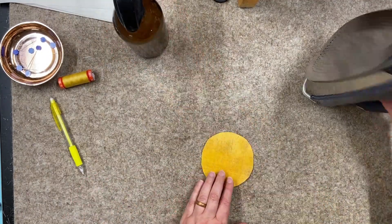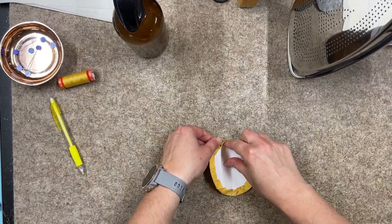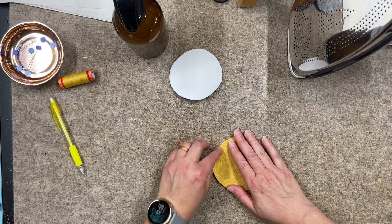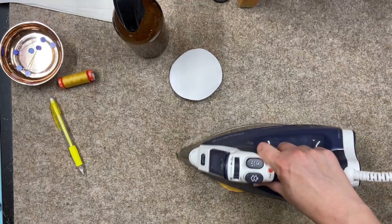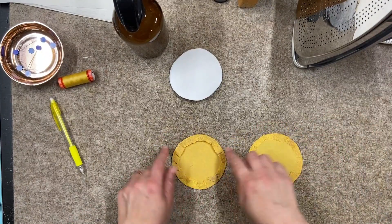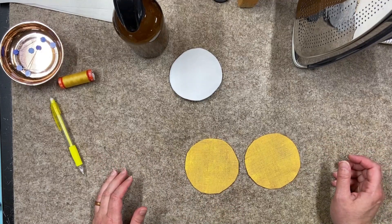If you are using a heavy starch you should be fine, but just keep that in mind. Give it one more press to make sure you have crisp edges, then pop the template out to use on the rest of the circles. Once it dries, the raw edges should keep on the inside pretty well. The method with the thread is going to hold them in a little bit better, but they both turn out really good. One might be easier for you than the other — there are your two methods.